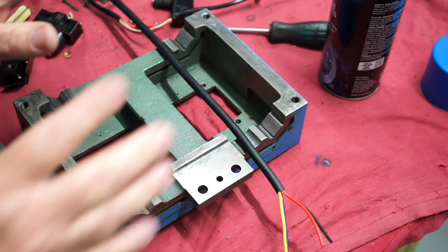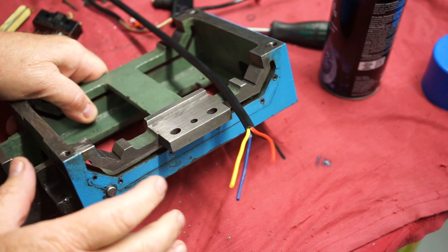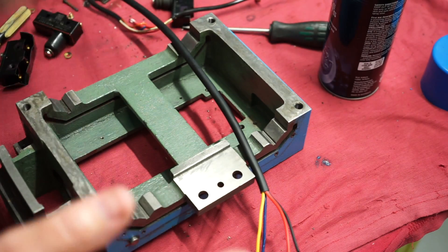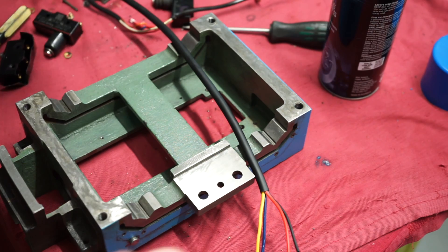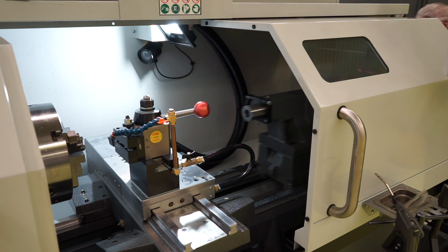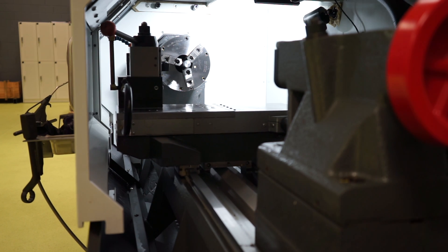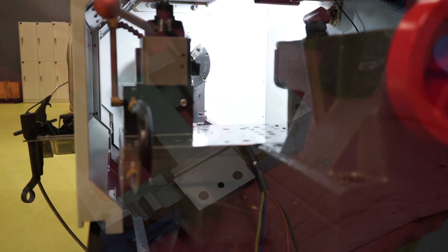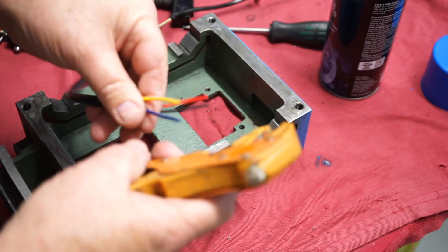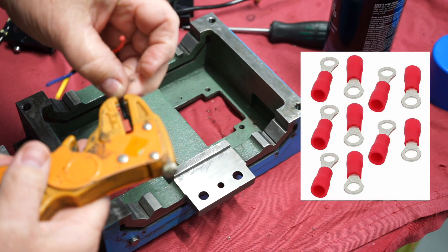This lathe actually has a Z limit switch here. The idea back in the day was that if you're running the tail stock on a job, the saddle could come back and if it bumps the tail stock it stops the machine from rapid traversing. On the Hercus lathe I was using at the TAFE where I was teaching, you had to be very careful never to home with the tail stock deployed — and that was a manual tail stock, not a hydraulic one like on the ST lathes. So I need to strip some wiring up here and put some connectors on.